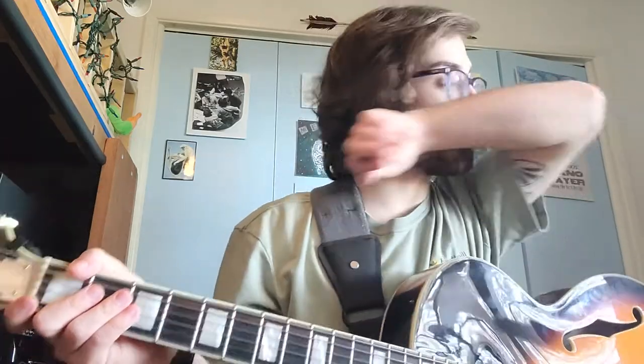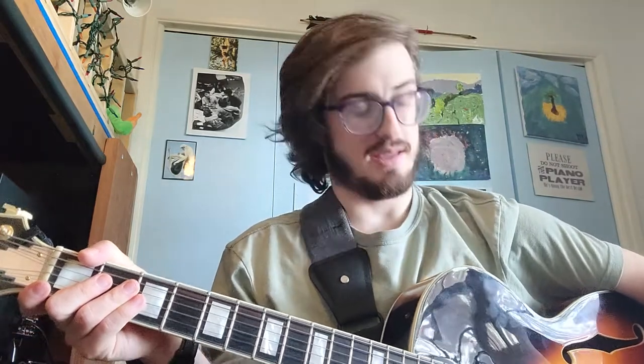I'm going to do these both with roots in F and C, with roots on the E-string and the A-string, just so you get used to moving them across the neck. You can do it in any key, obviously. We'll talk about major and minor to start. You can do the same thing with augmented and diminished, but let's start with major and minor — that'll be usually what you end up doing.